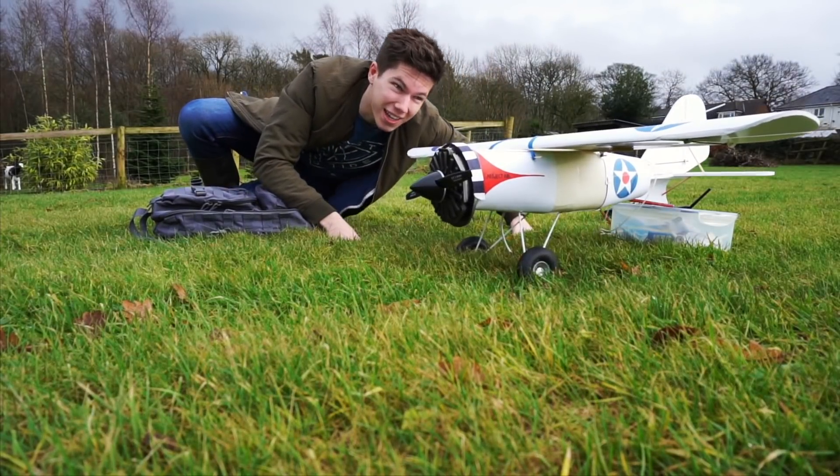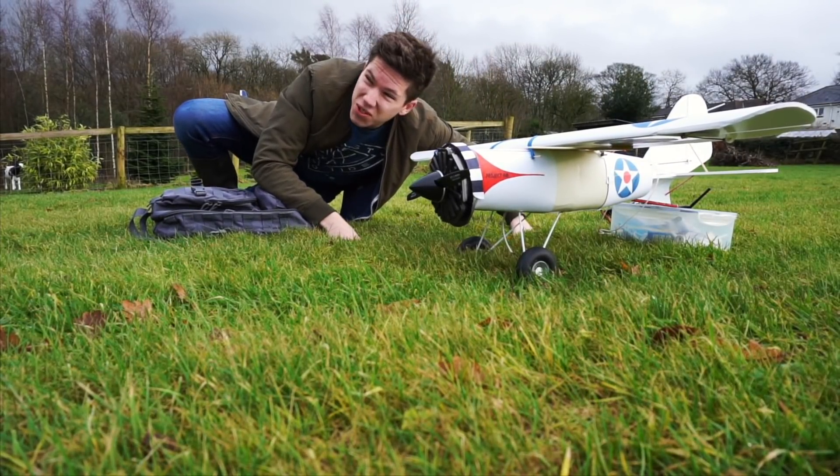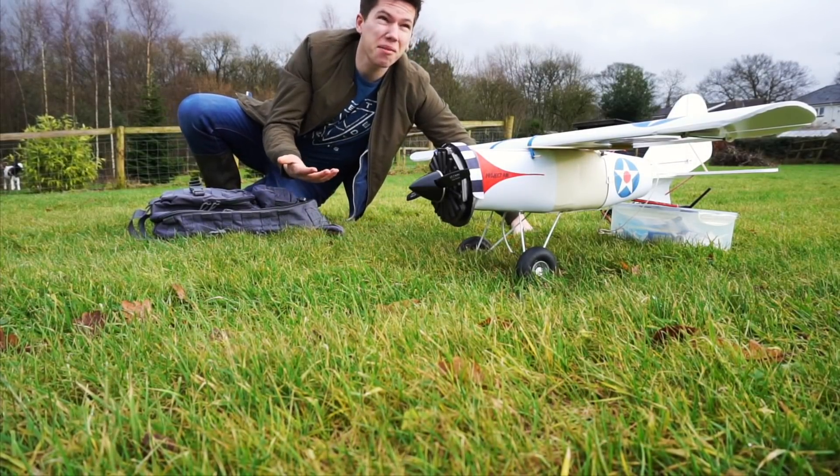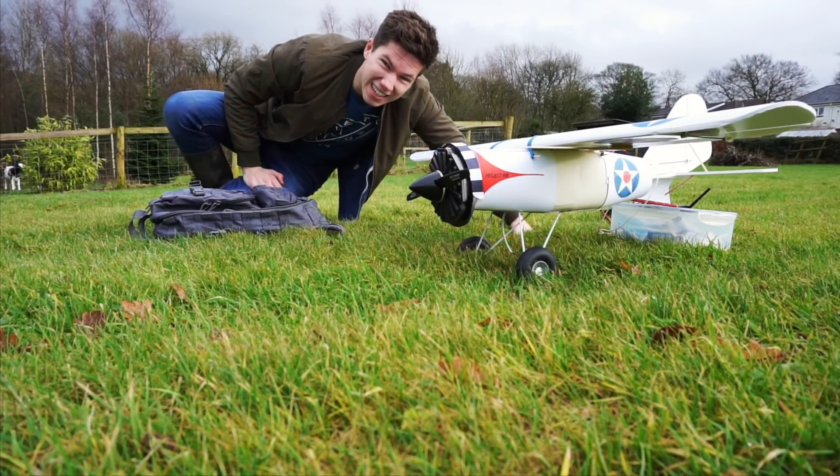I'd quite like to do this fairly quickly because as you can see it's quite windy and very cold, and also incredibly wet and it might rain at any second.